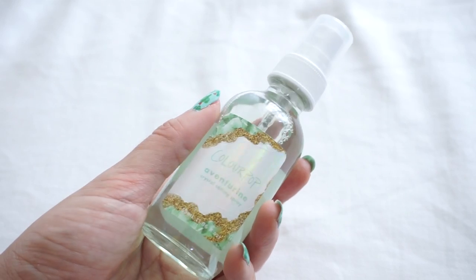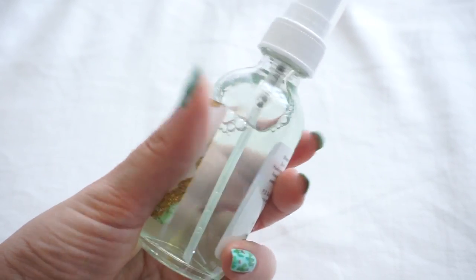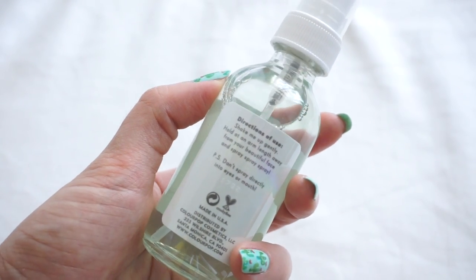The setting spray has 55ml of product. This Avengerine setting spray is said to contain real Avengerine, cucumber water, and honey cocoa — derived from honey — to give you a more matte looking finish. The bottle is made of glass, which is really good of Colourpop because it will help keep the product fresh for longer. The sticker labels are also in the same pearlescent holographic print, so it's really pretty packaging.